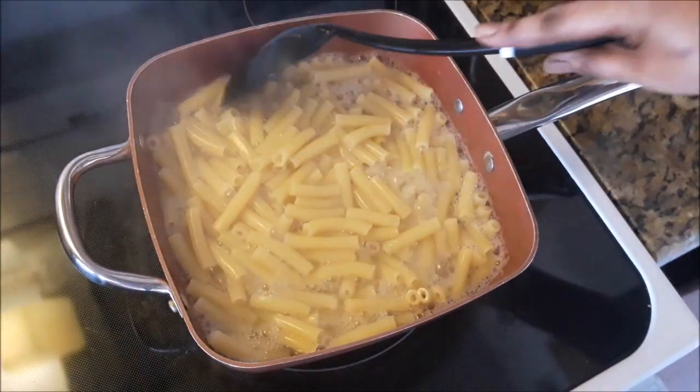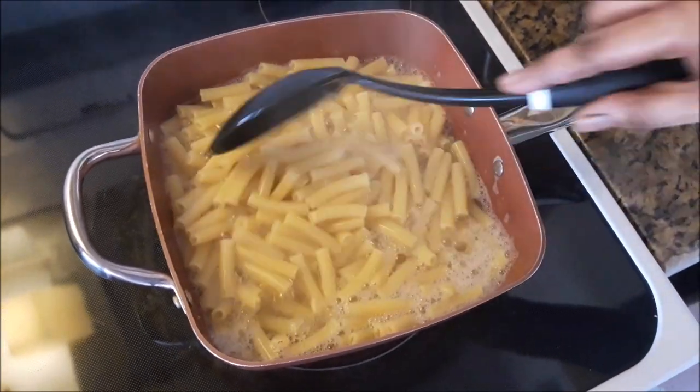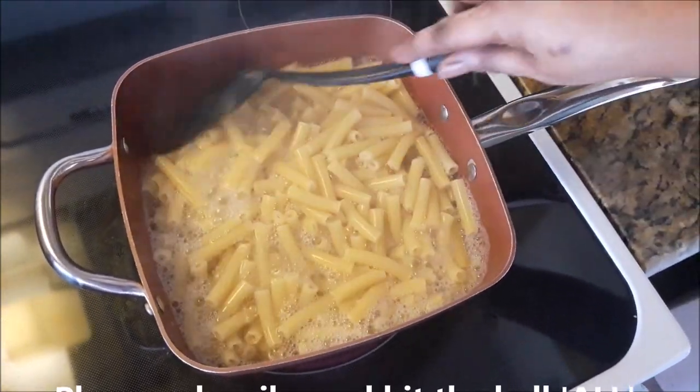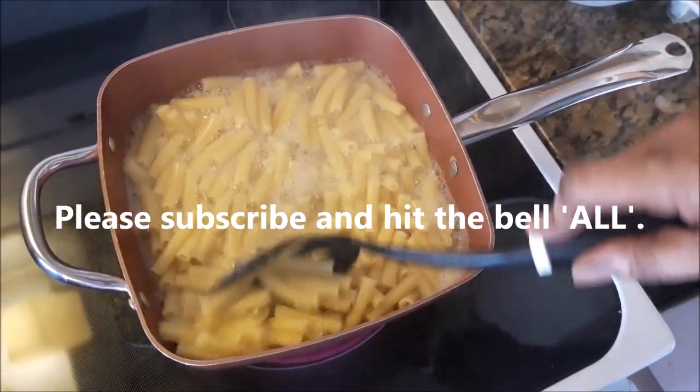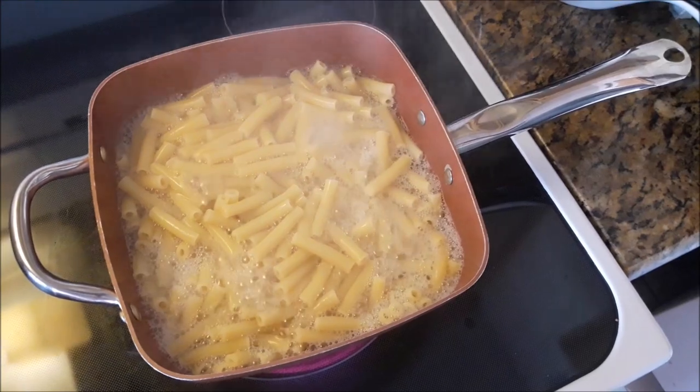It's really rolling now. You would not want to allow this to boil with the top on the pot because you are going to have a mess. So just watch it.